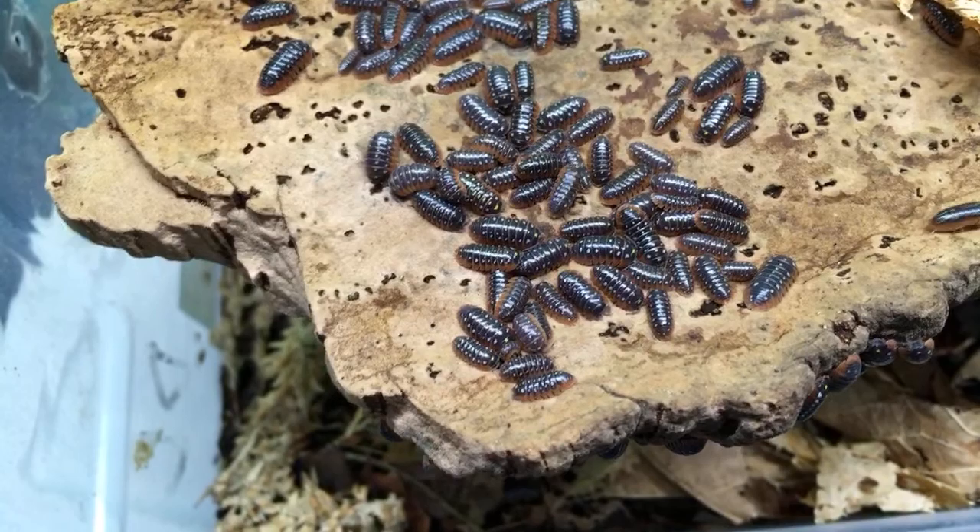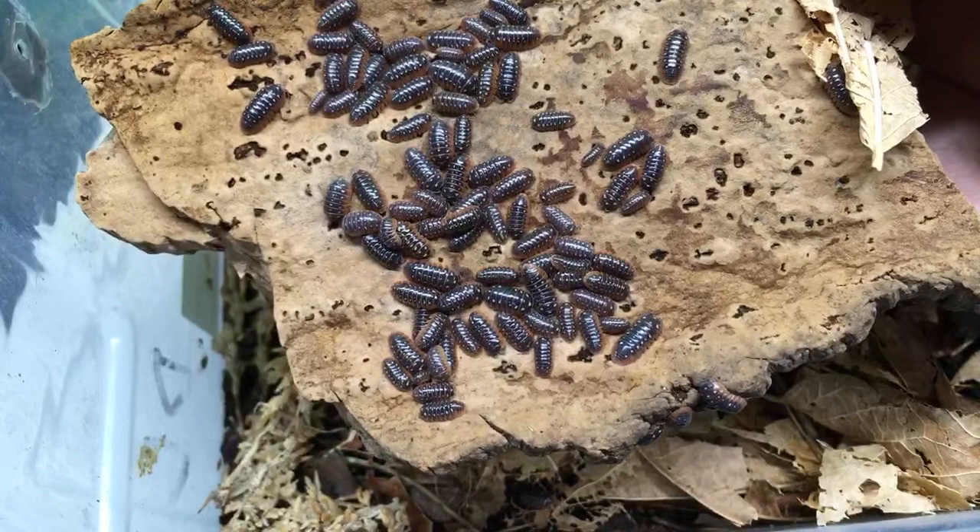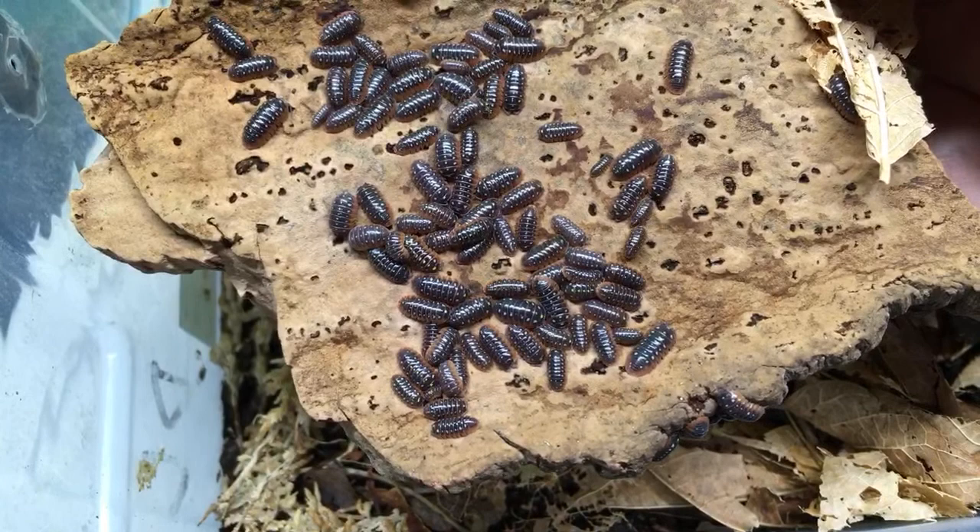What's your favorite isopod? Hard to say, but I really love Porcelio levis dairy cow. Porcelio levis zebra — Porcelio levis dairy cow and Armadillidium maculatum zebra are some of my favorites.